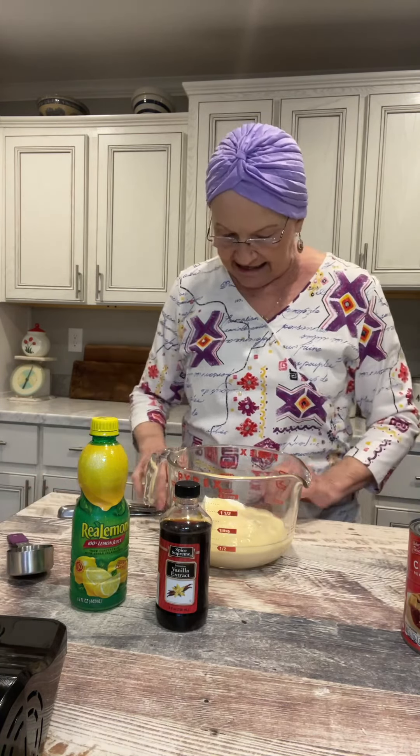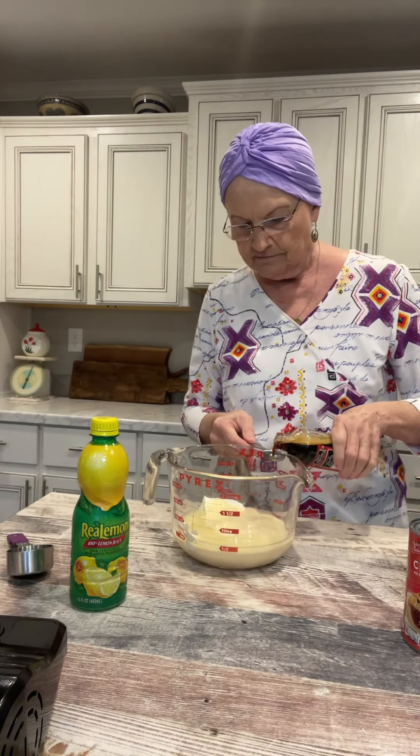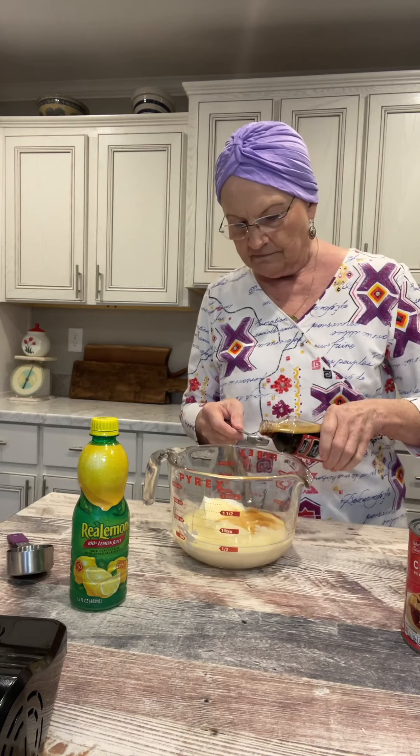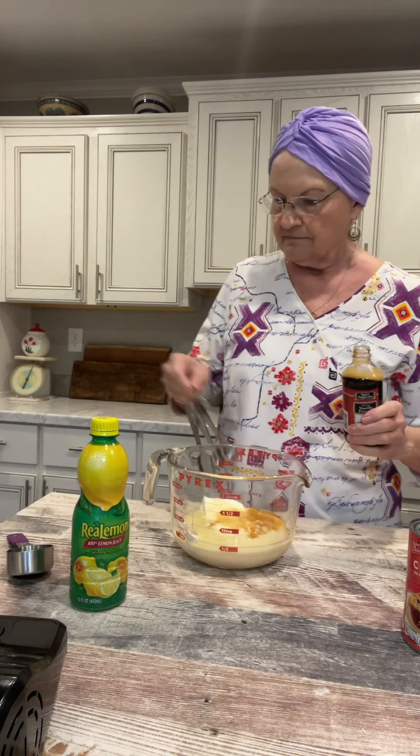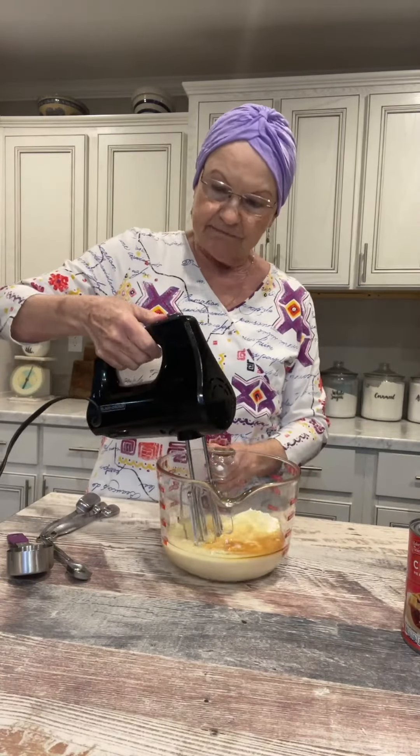A fourth of a cup of lemon juice — I've got it measured out. And one to two teaspoons of vanilla. More has to be bigger! Now, all we're gonna do is take our hand mixer and mix this up.